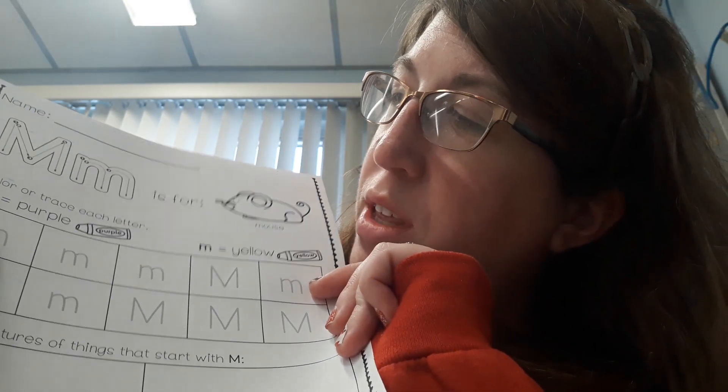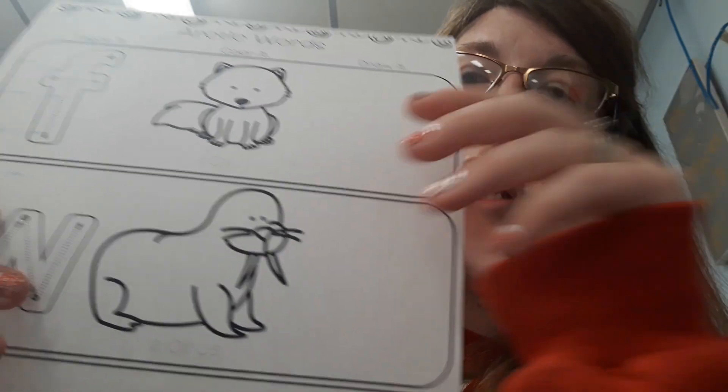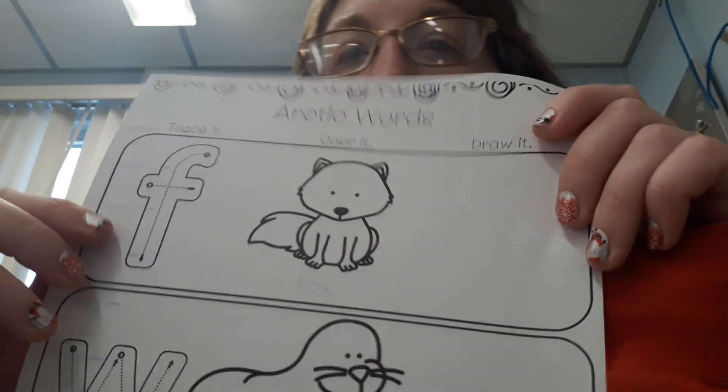Circle the capital M's in purple and circle the lowercase M's in yellow. The next worksheet is beginning letter sounds.